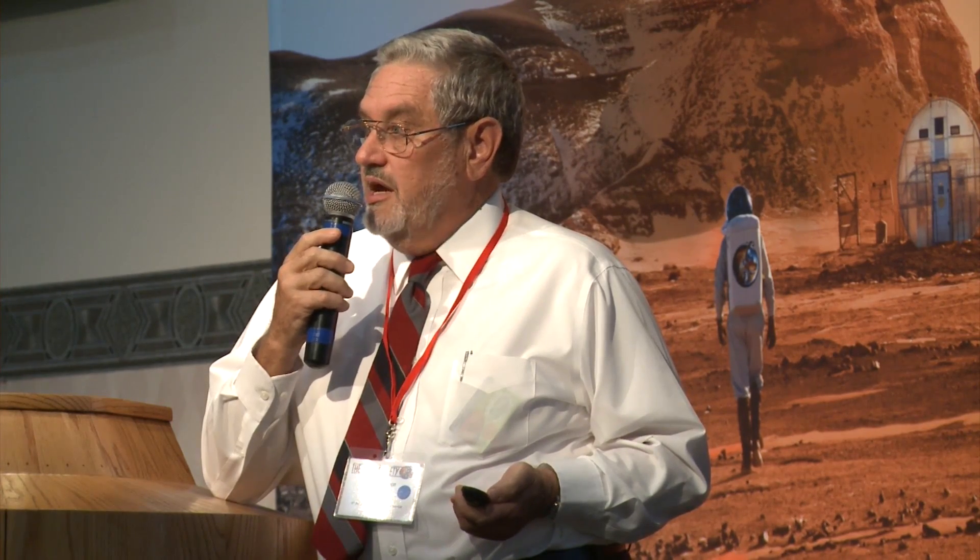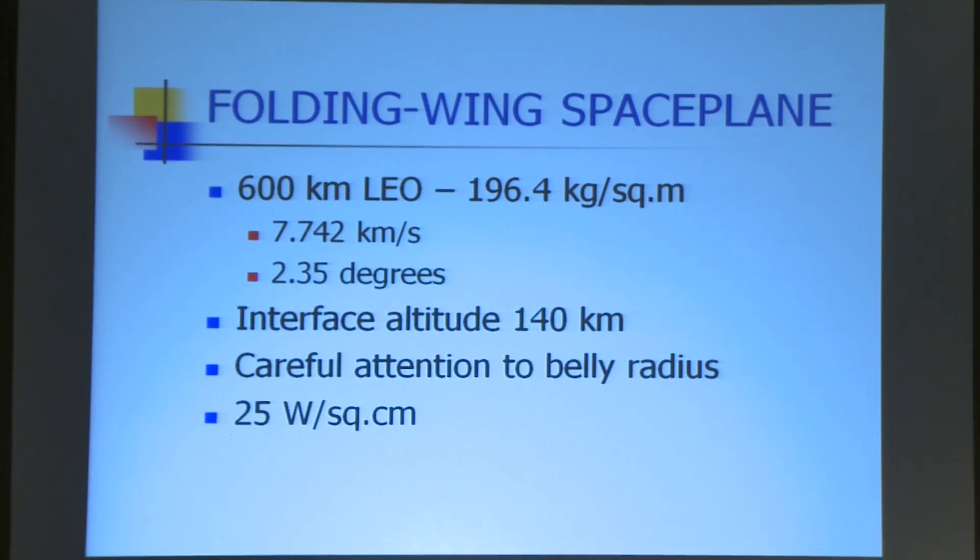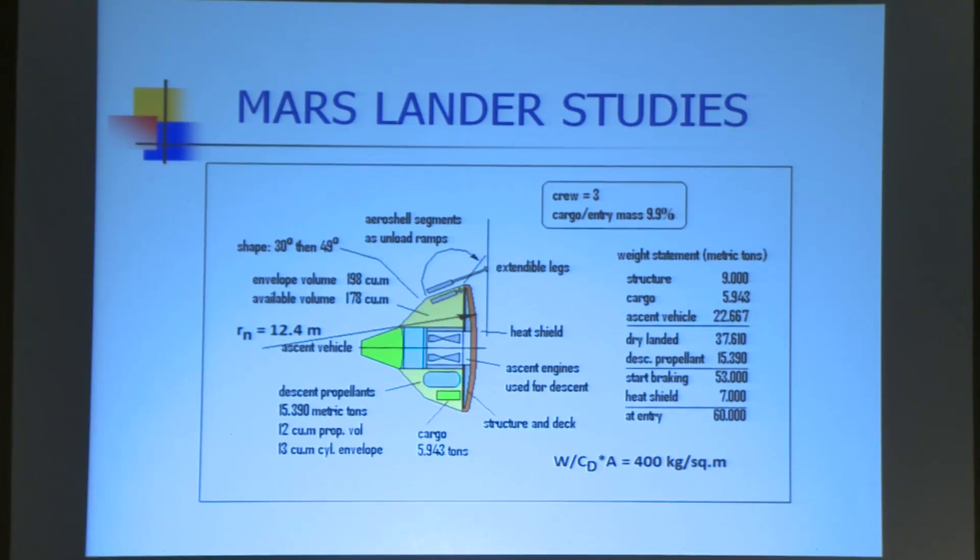Mars is an easier problem, and you don't need to worry about ablatives at the stagnation point. I used one of my Mars lander studies as just a tool to find out what this stuff would do at Mars. That's a fairly high ballistic coefficient — quite a bit larger than any of the probes we've sent so far. We're talking about a 60 metric ton craft — this is a manned lander. I looked at entry from low Mars orbit.